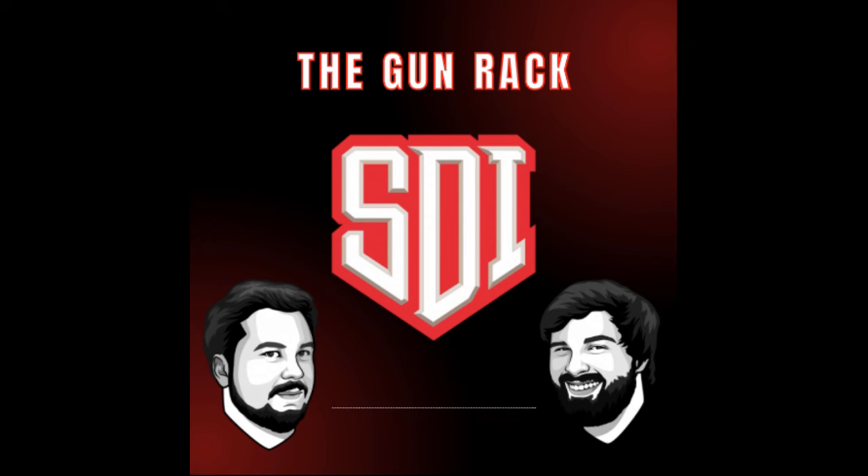Thank you so much for listening to this episode. As you can tell from the title, we are talking about the M1911 — just going to do a short brief history on the firearm, on this iconic piece of weaponry. Before we do that, though, let me tell you about SDI.